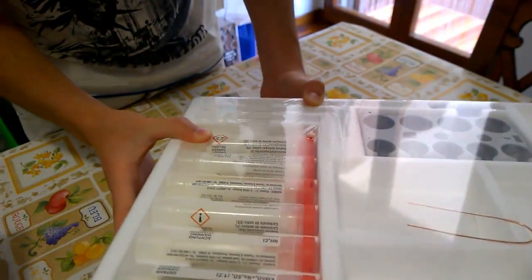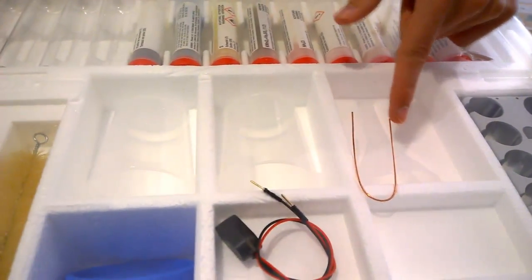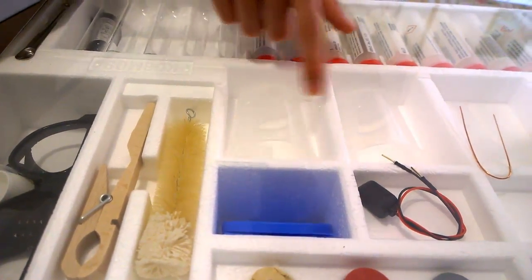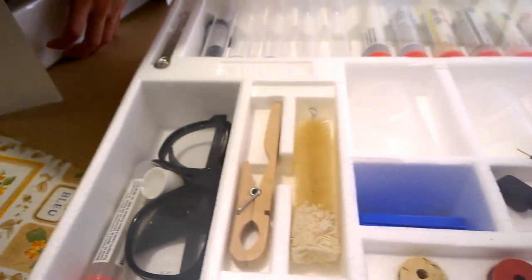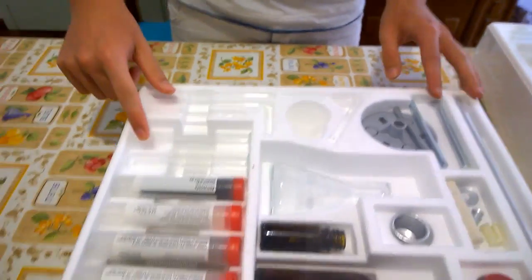There is sodium hydrogen sulfate, there is a test tube holder, and there is a coolium — I don't know why that is cool on here. There are things to cap your test tubes, and here are some beakers and a funnel. There are also the protective glasses and another item.